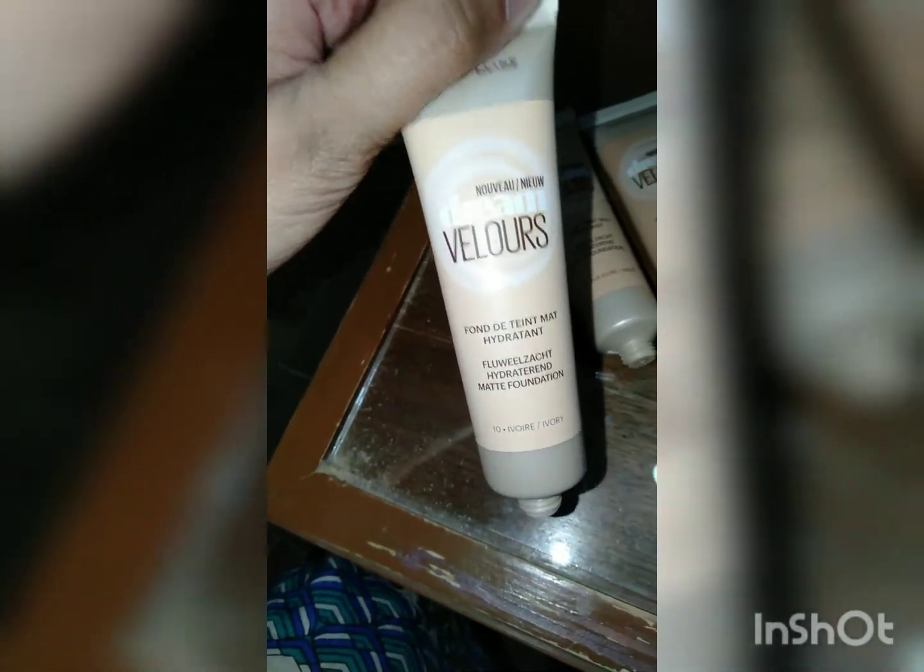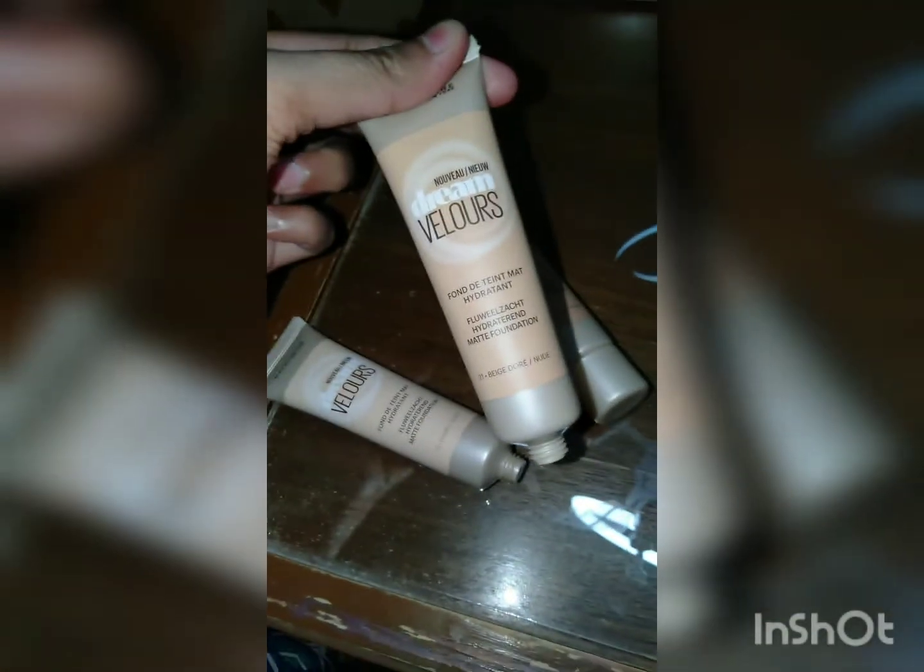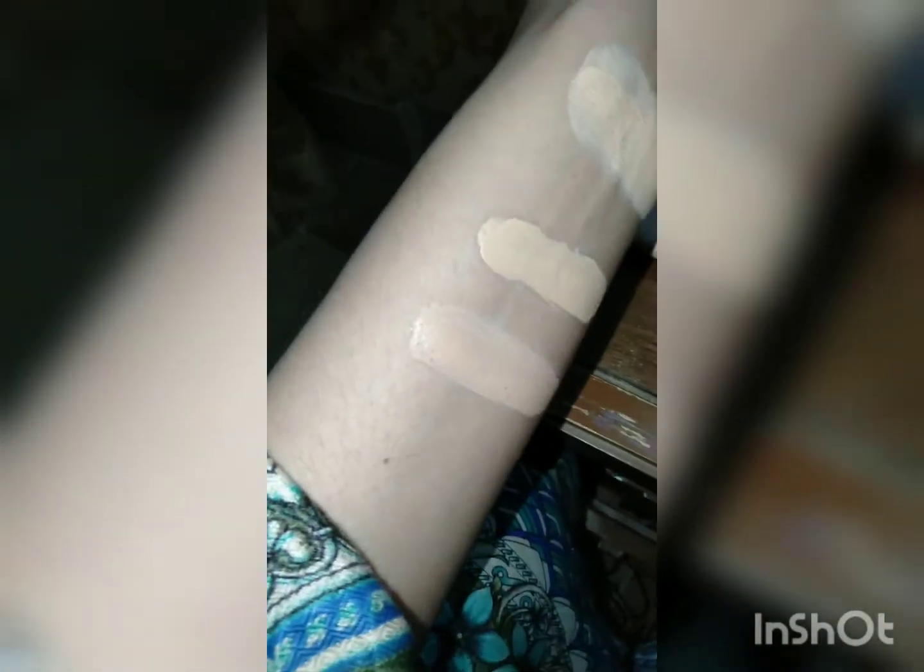This shade right here is ivory — I'll show you the tube. Mostly women in Pakistan go for this shade. The second one is the nude shade, and the last and darkest among them all is fawn. Now I've flashed my cell phone and this is how they look without flash — they are more detectable this way. That's it for the swatches.